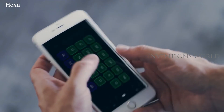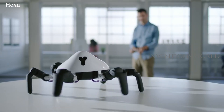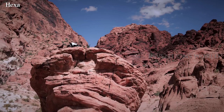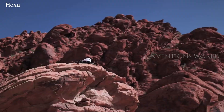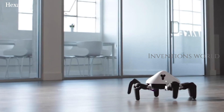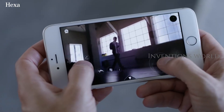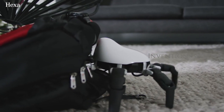More than any other robots, Hexa has impressive agility and versatility of movement. It can handle a range of complex surfaces and diverse environments. Hexa's sensors allow it to interact with and learn from the world around it. Its camera supports image and video — you see what Hexa sees, allowing you to explore places you wouldn't normally be able to go.